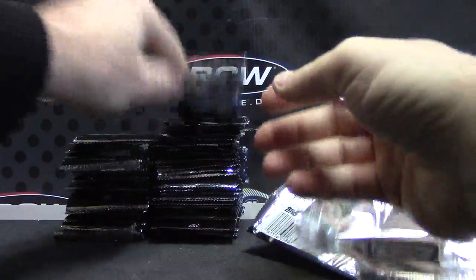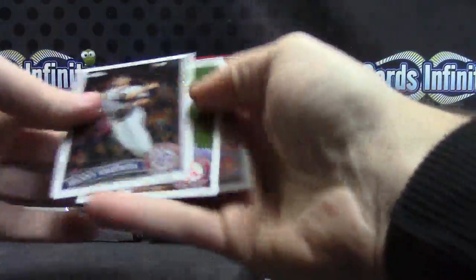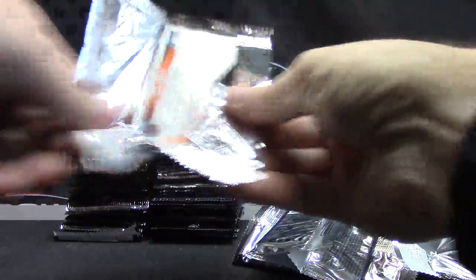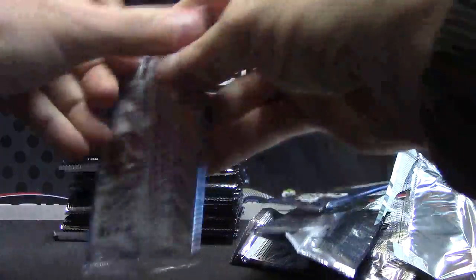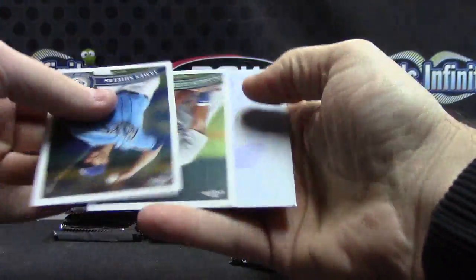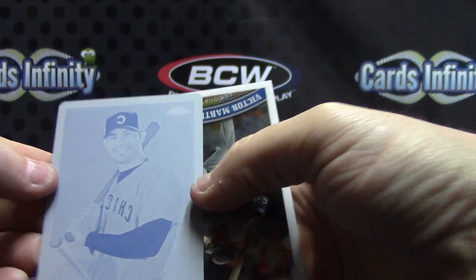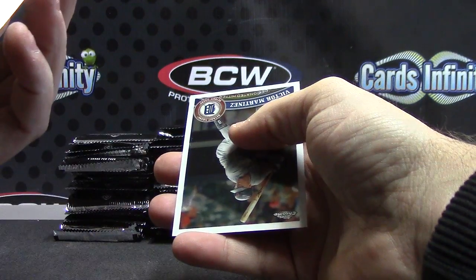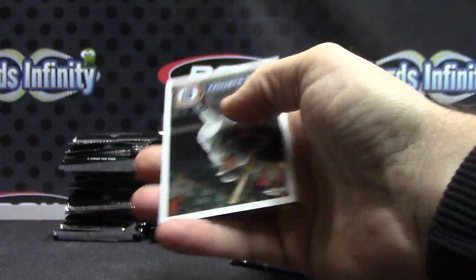Scott Cousins. Jared Weaver. Aroldis Chapman. Everything is upside down — Andrew McCutcheon. Printing plate, one of one — there we go. Can anyone make out that zombie? That is Carlos Pena — Carlos Pena printing plate, one of one.